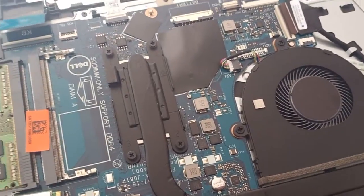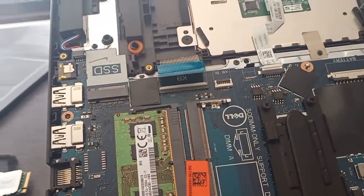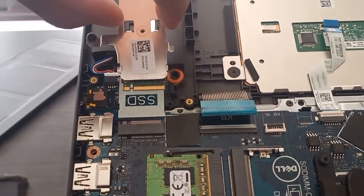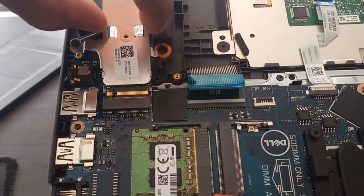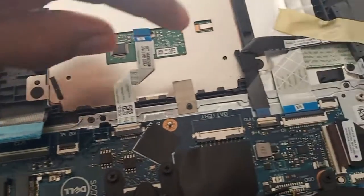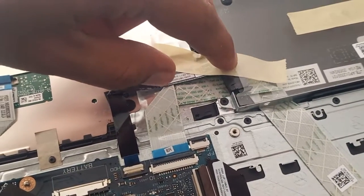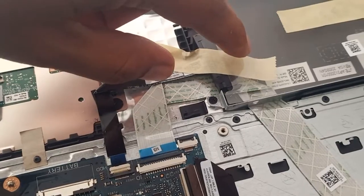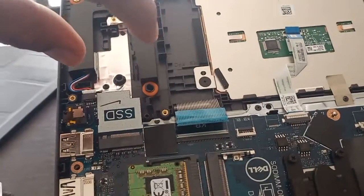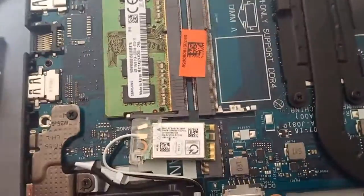In case that did not work, the next step is to remove the storage. In this setup it is an SSD. Some setups will have an SSD, others a hard disk — either way, you can remove both and then try turning on.